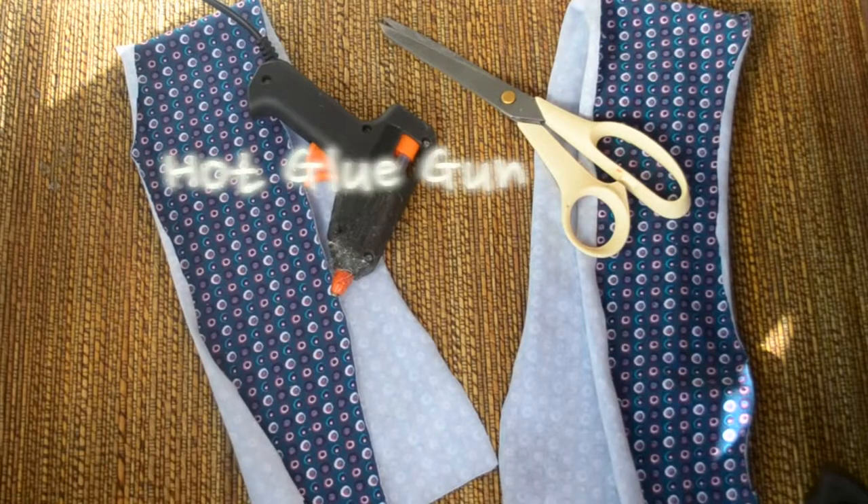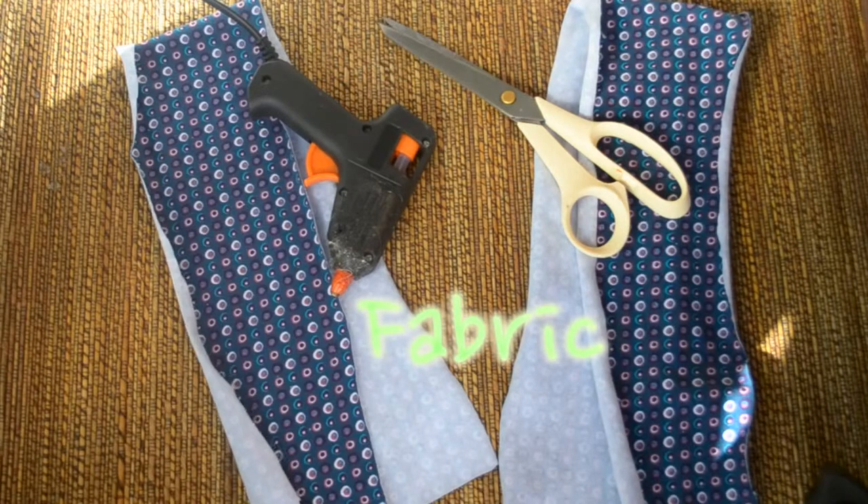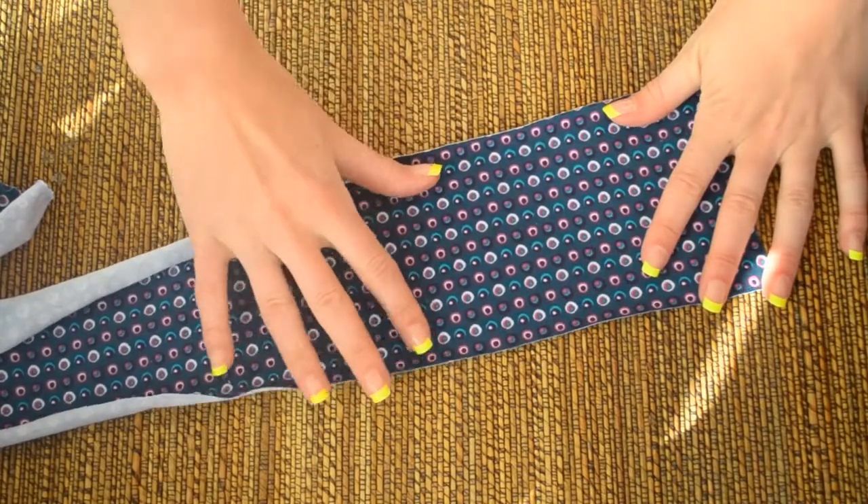For the twisted headband you will need a hot glue gun, a pair of scissors and some fabric. You will need two pieces of fabric that go around your head, and that's it.